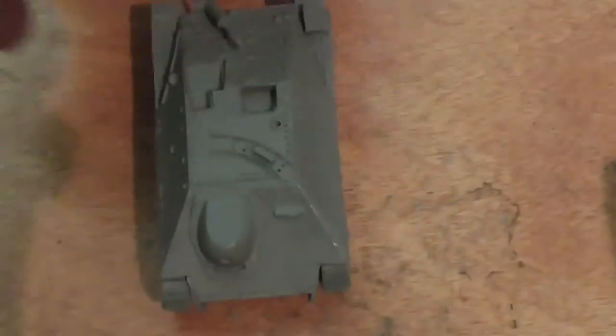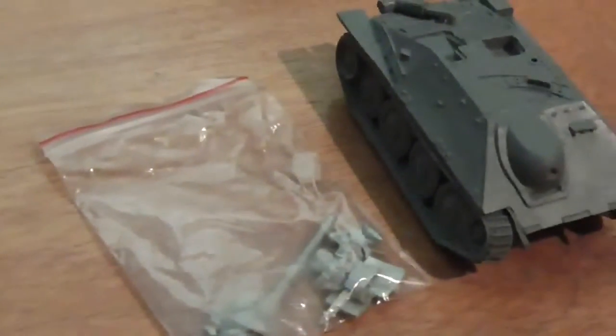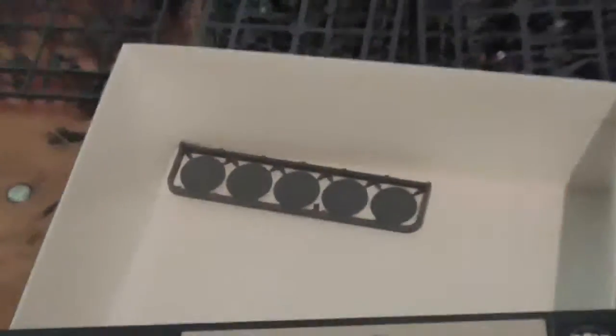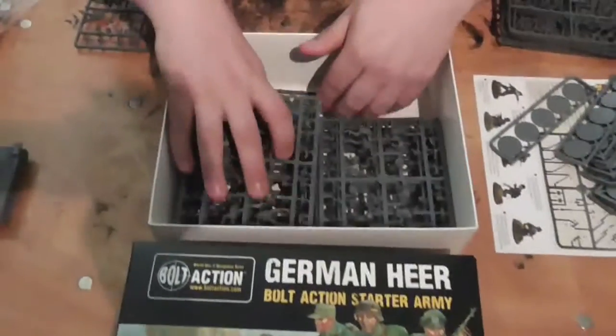And then we have what can only be described as one of the greatest self-propelled guns of the Second World War — the Hetzer tank destroyer with its heavy anti-tank gun. This is a resin model, not plastic, because it's a slightly older kit. And I originally said I wouldn't buy this set, but I may actually get it because it has such a huge variety.